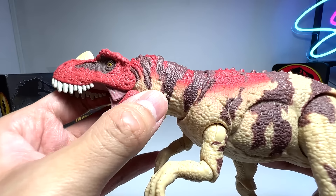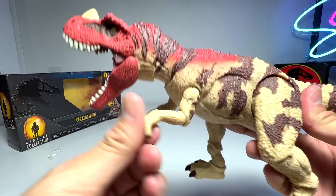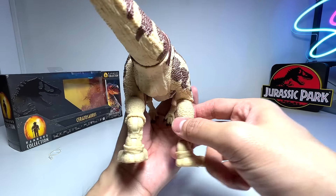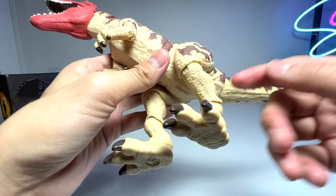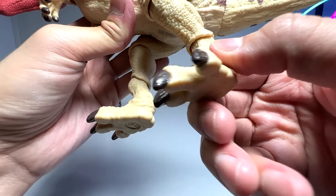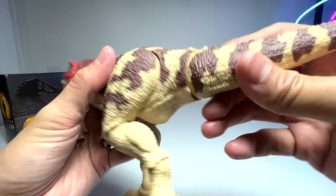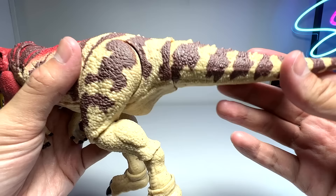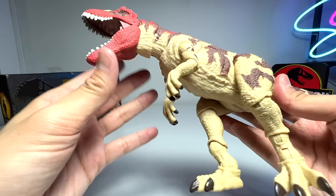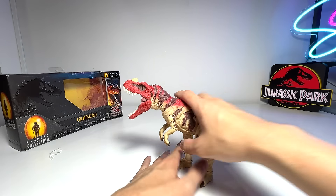You can see there are three points of articulation just on the neck itself - awesome stuff. The color scheme is pretty much the same as the Roarivore. You're able to move the arms, and the hind legs can move up and down as well as sideways. There are four points of articulation just on the legs. Of course there's articulation on the tail as well. Overall, a fantastic figure - the new Hammond Collection Ceratosaurus. I bought this myself from Amazon.